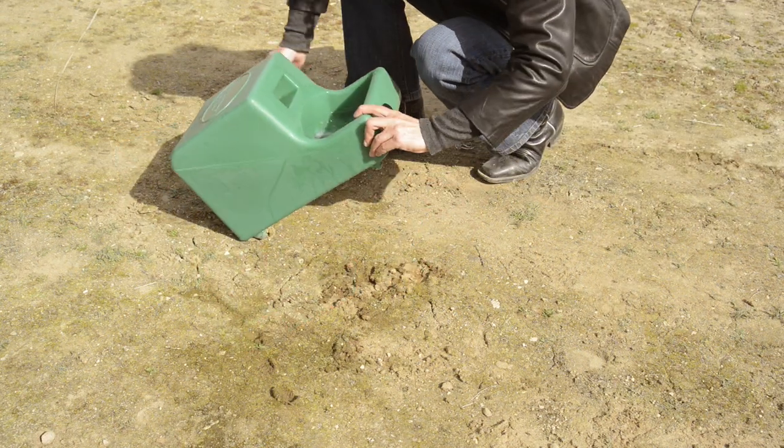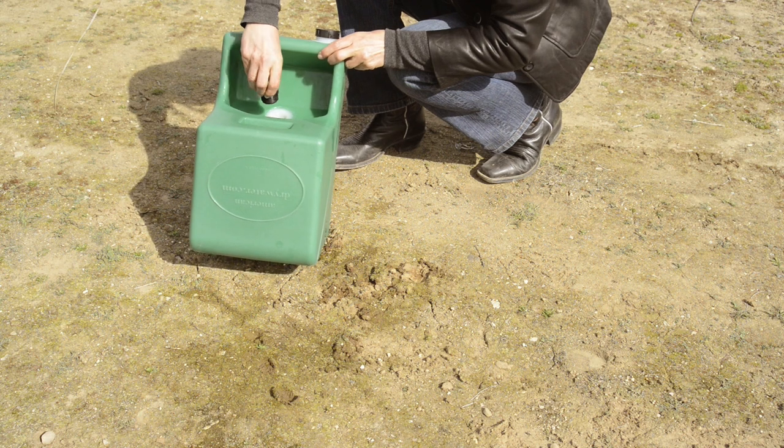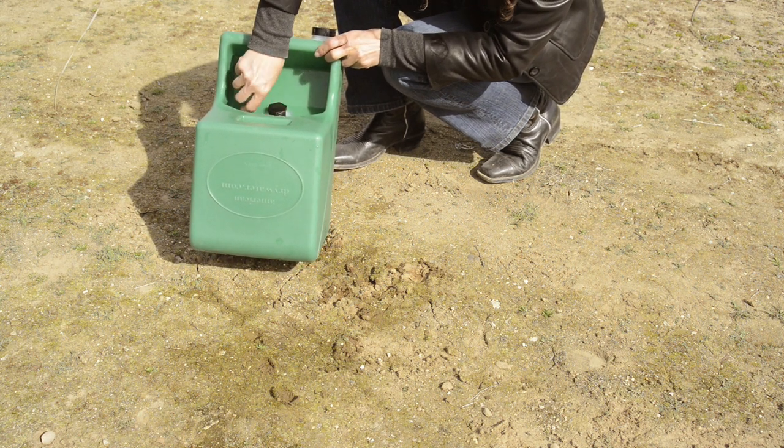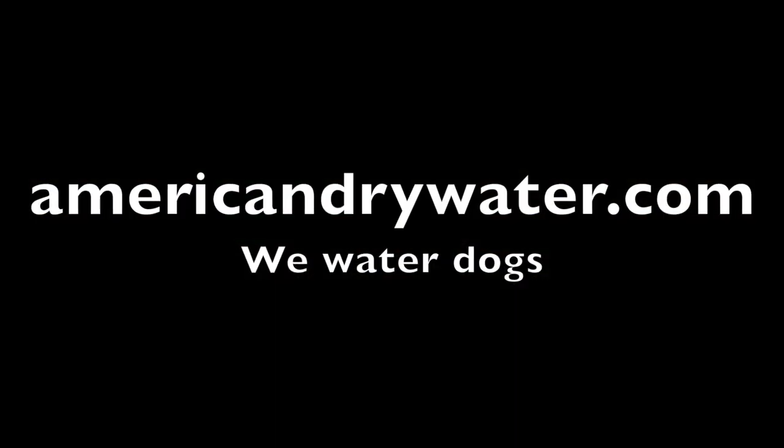This plastic will outlast your truck. After they drink, you just tip it up and plug it. AmericanDrywater.com — we water dogs.